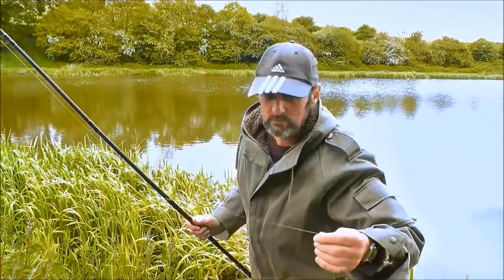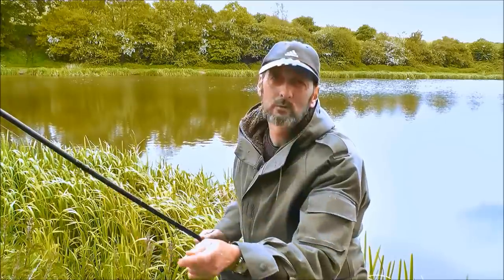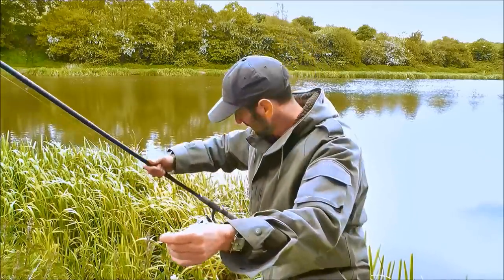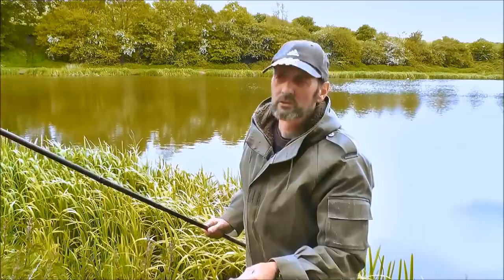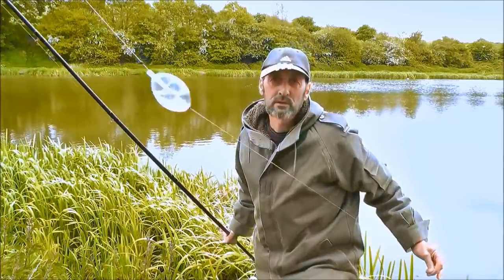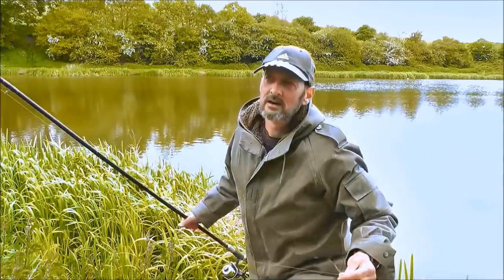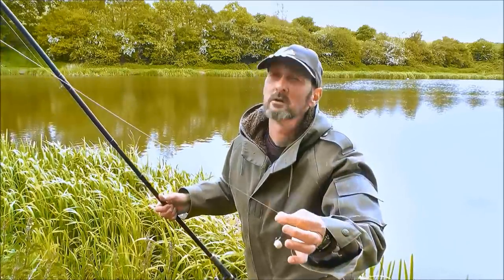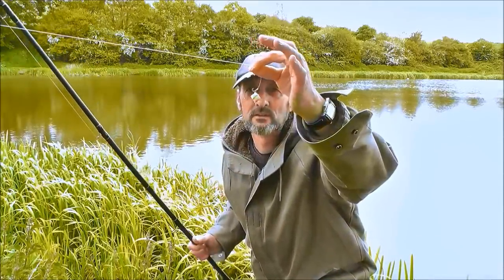I'll just show you my setup I'm using. I'm using a 12ft Powerhouse Wadler rod, a bait runner reel and that's loaded with 10lb mainline. I've got a bubble float, attached to that I've got some 8lb fluorocarbon. I'm fishing with bread pellet on a hair rig.